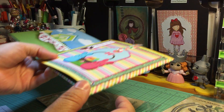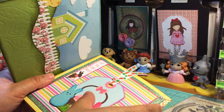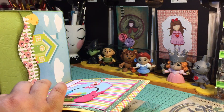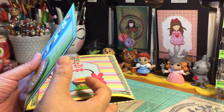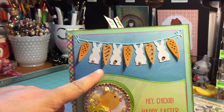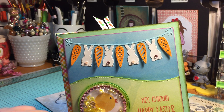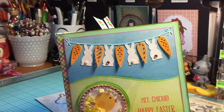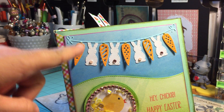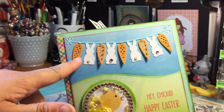If you saw my 'Create with Me' series on how I create flipbooks, you would have seen this already, but for those who haven't I'll share it here. This is the Easter Banner die — see, isn't that adorable? What I did was cut the die using white cardstock and orange cardstock.